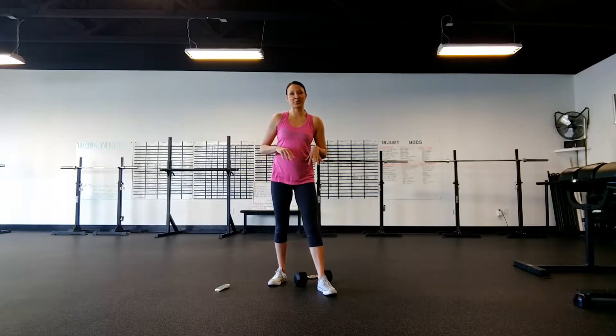Hey, what's up guys? Mindy McFall here, owner of Wilson Lake Fitness. Today's workout is called the Dumbbell Double Up. And as always, I'm going to run through all of the exercises with you so you can see what they look like.